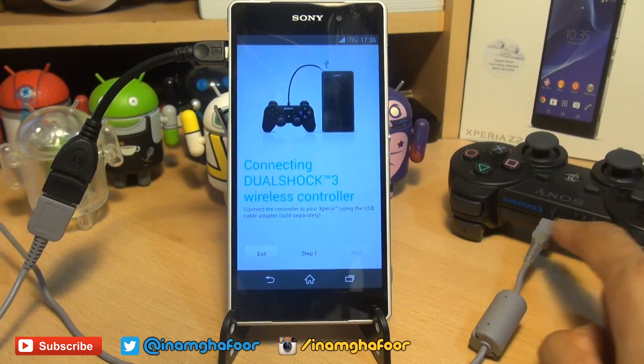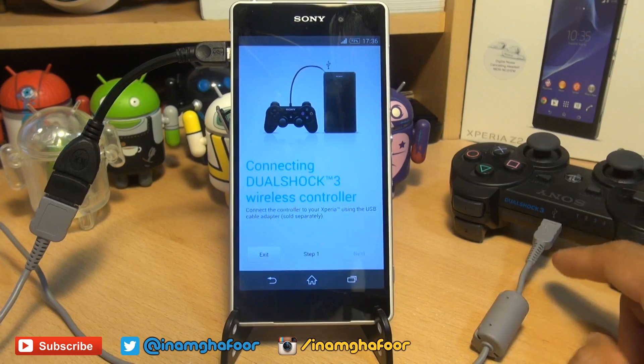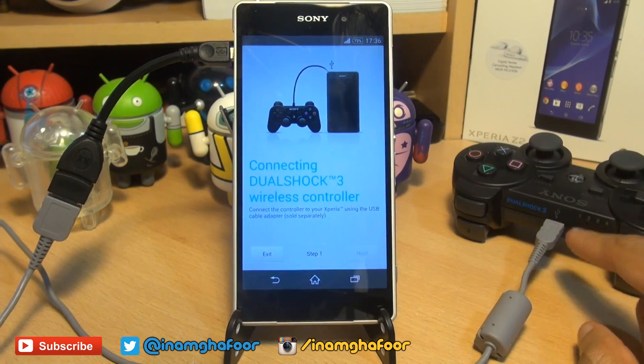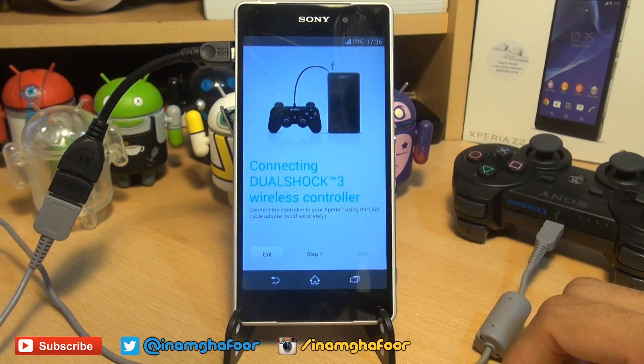Once all the leads are connected, the controller may automatically turn on, so those lights start flashing. But don't worry if it doesn't — simply hit the PlayStation button so the lights start flashing and it becomes available to other Bluetooth devices.